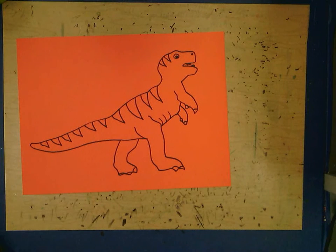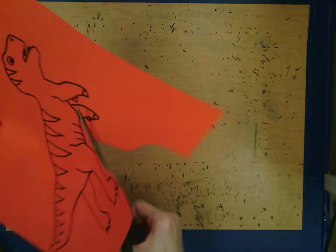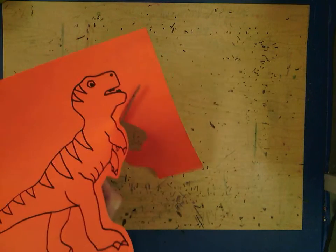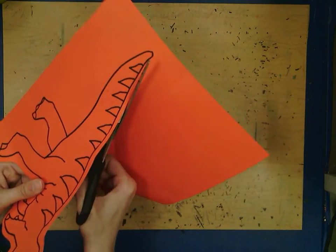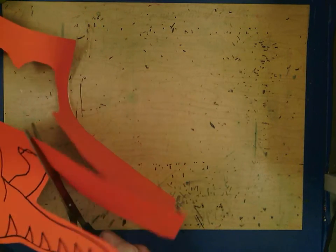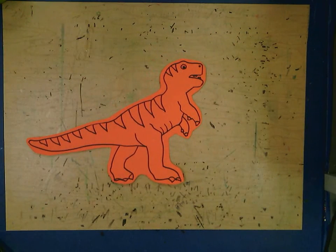When you cut out your dinosaur, instead of cutting directly on the line, cut it out so that it's got a bubble around it. That's going to help us still be able to see all those little details you added — like your stripes, teeth, scales, and spikes. It'll also help give your dinosaur some stability, because some dinosaurs have really thin, delicate shapes, and if we cut too many little skinny parts it'll be hard to glue down.